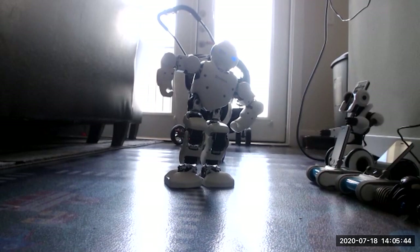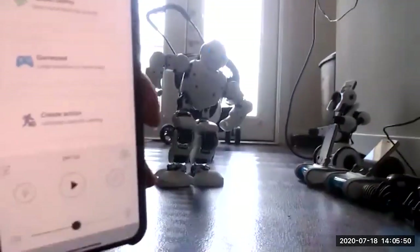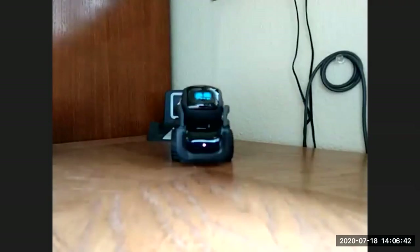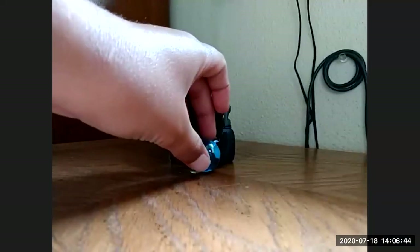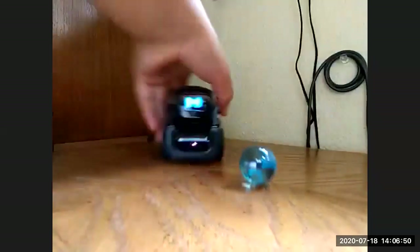I've got to figure out how to do a 'create action' — that's what it's called on the app. The way you do it is you actually move him to the position and then save it. Hey Vector, go forward! Oh, you got a bowling ball — a marble. Yeah, it kind of works.